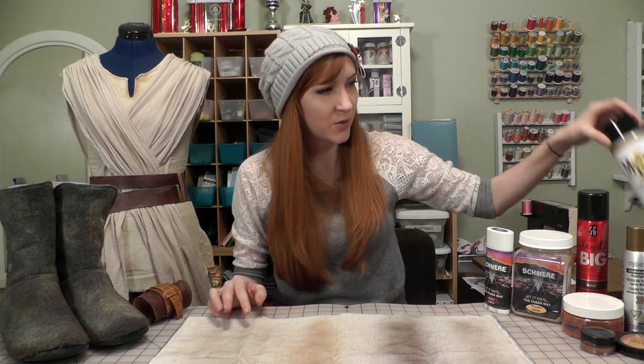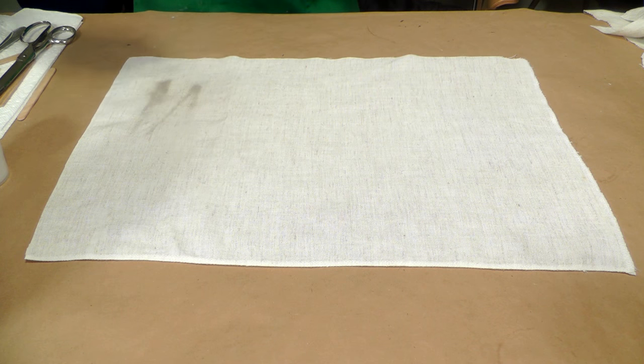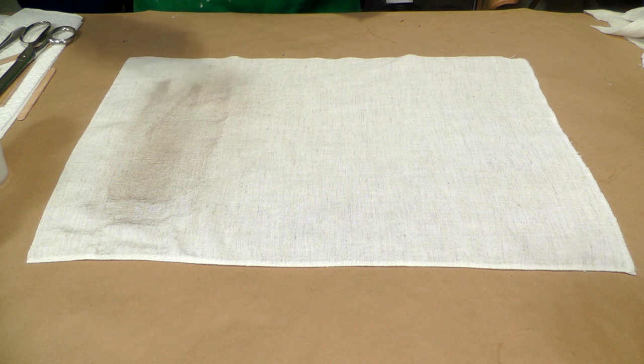Here are a couple of our first distressing products in action — a variety of sprays with different colored pigments. Starting with the Movie Paint Dirt Spray, which I got from a wardrobe supply company. This dirt spray was a lot more subtle than I expected, but it is a really great product for adding just a little bit of dinginess to just about anything. I used it pretty consistently across most of the pieces, and because it's so light it didn't overpower the whole costume or make everything look too uniform.